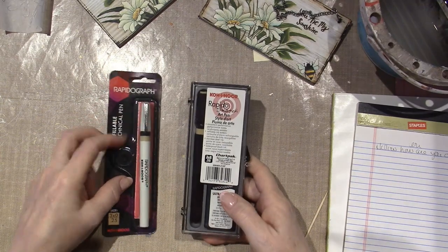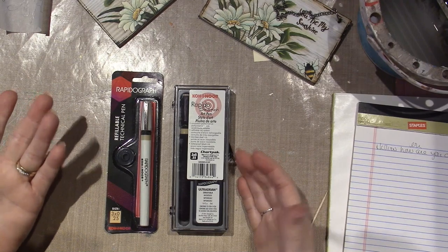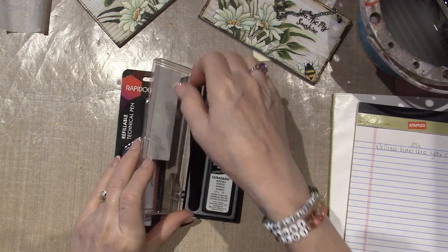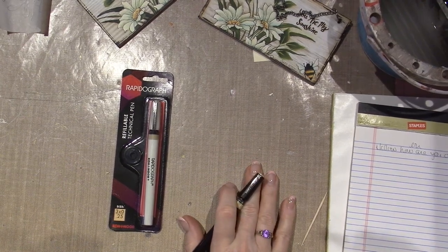So this is the first one I ordered, the Rapida Sketch. I feel like they were both around the same price and they're the same size nib, so I'm not sure the difference. These are the pens that Barbara Nielsen would use to do one of her eggs. I'm just going to reach over.